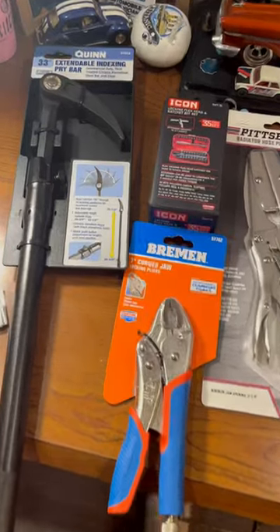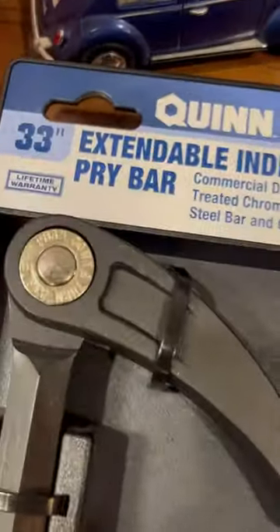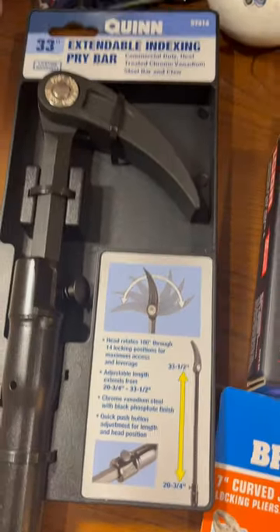Quick Harbor Freight haul right here. I got four things from Harbor Freight. I got this index and pry bar, lifetime warranty on it.